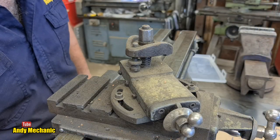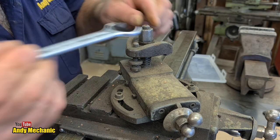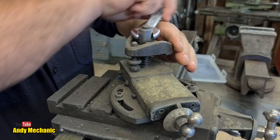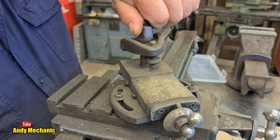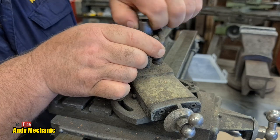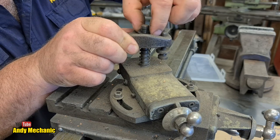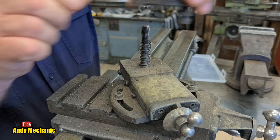That nut looks really butchered. This is the 11/16th spanner - doesn't quite fit. Three quarter - that's probably what it started life out as, this is a little bit on the loose side. Luckily it's not too tight - in fact finger tight. Let's get all these bits whipped off. Let's not lose the spring. This poor little lathe has been sitting in my workshop for months waiting for this last video to be done.